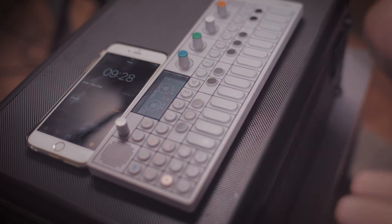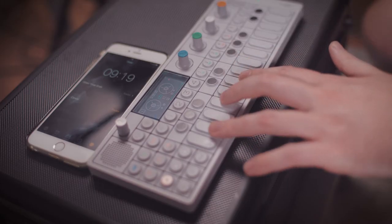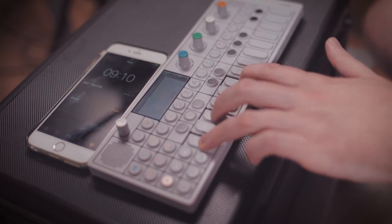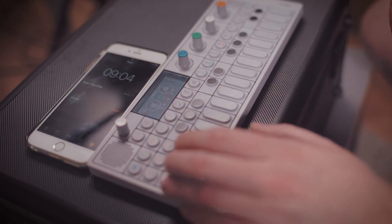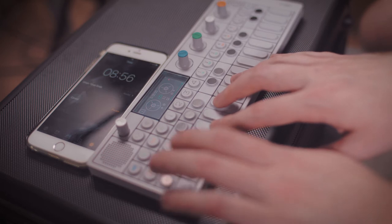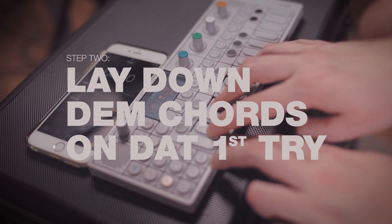We're gonna start on track one. We are going into our synth, and the chords you just heard are this. Actually, that's not the right chord — it's this. It's pretty simple. All right, so let's turn back the metronome. We are going to try this out. First try. All right, we've got our chords.